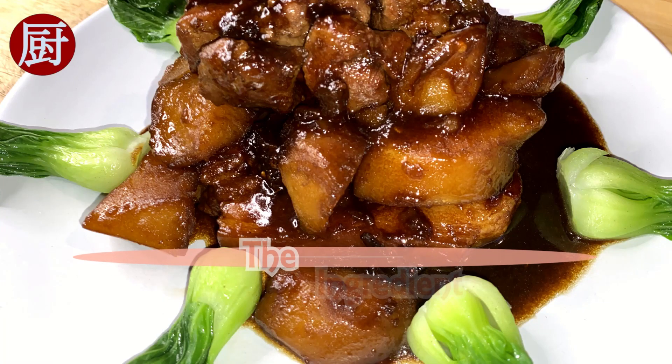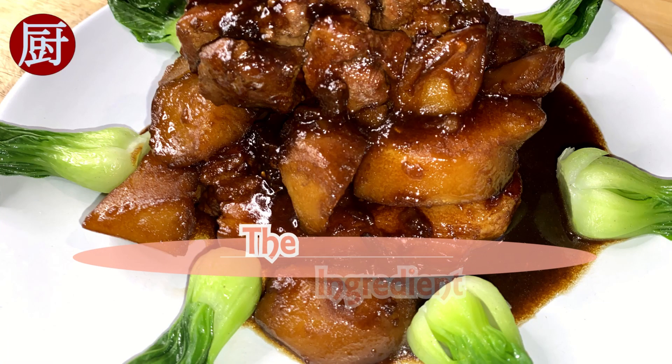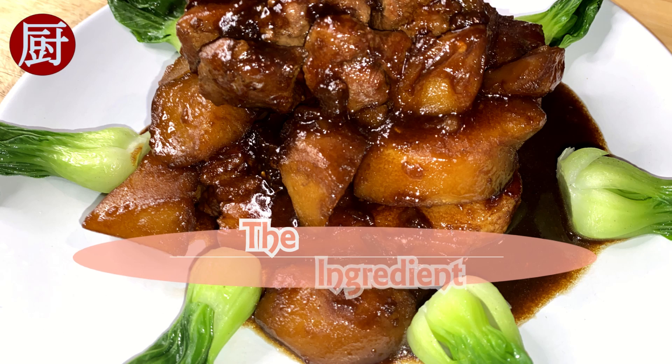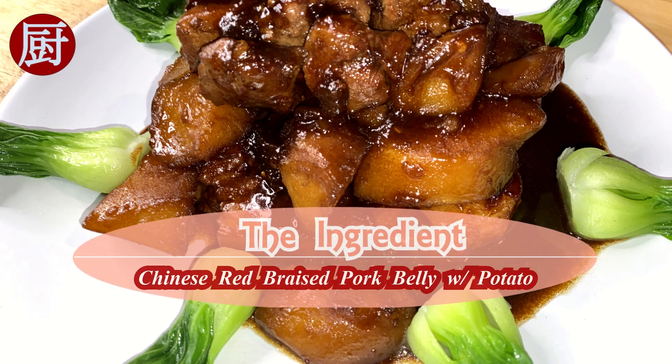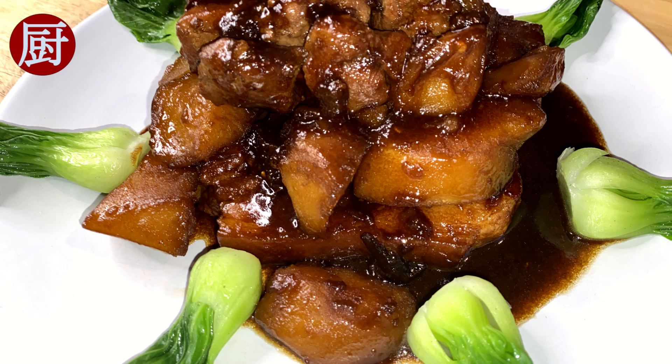Hello, welcome to the Ingredient channel, where I recreate and share authentic Chinese recipes every week. In this short video, I'm introducing another traditional Chinese cooking technique, the Red Cook, or Hong Shao in Chinese.